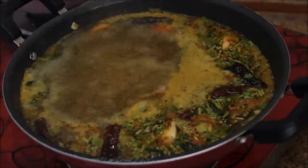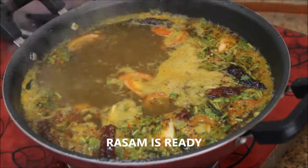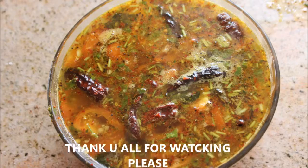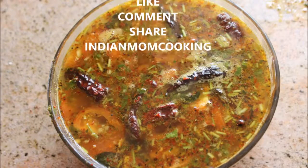The rasam is now ready. Rasam is very good for health — it improves the digestive system and is very good for children. I hope you like this video. Please do not forget to subscribe to my channel. Until next time, stay happy!